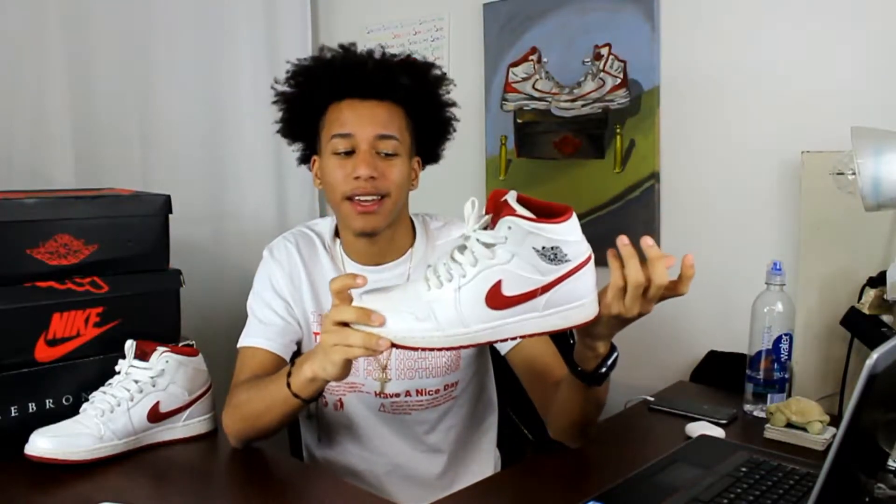Now the question becomes, should you cop these? I would say cop these. These are some pretty cheap shoes at $160 — you could probably even find them for cheaper. You barely see people with these in the streets, and they're more unique. You have to show them off and they actually look type wavy. Even with this shirt right now, I feel like I'm about to throw these on right after this video. These are sci-fi.